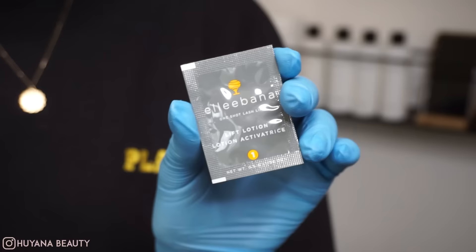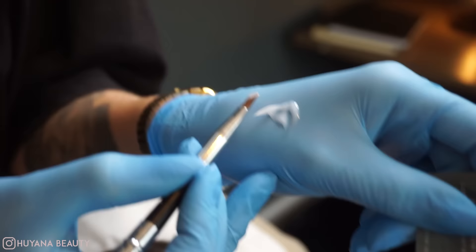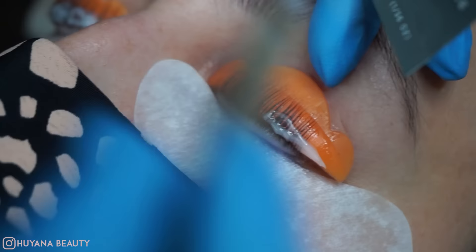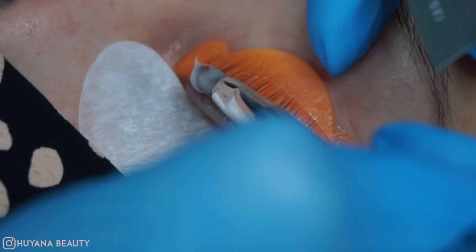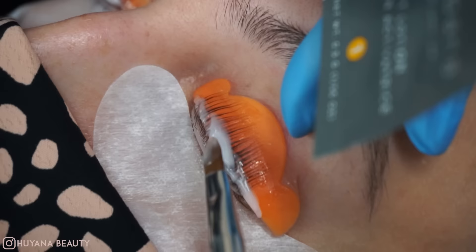We're going to go ahead and open step one. I normally take a little bit out and pop it on the back of my hand so it's easier to apply, then place it all over the root of the lash. It's really important to only place this at the root — if you go towards the tip of the lash you're going to frazzle them and over-process them. Just apply this to the base of the lash with nice thick, even coverage.